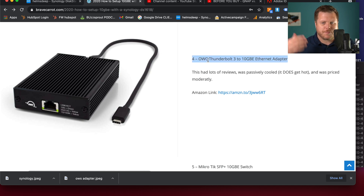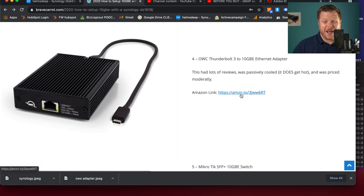This is the OWC Thunderbolt 3 10 GBE. This sucker is meant to plug in — it has Thunderbolt 3, so you can get super high transfer speeds on a MacBook Pro. So if you're looking for an Ethernet adapter for a MacBook Pro and you have Thunderbolt 3, this OWC adapter — you can buy it using my Amazon affiliate link, which would give me a little spiff. But let me just tell you my review of this thing.